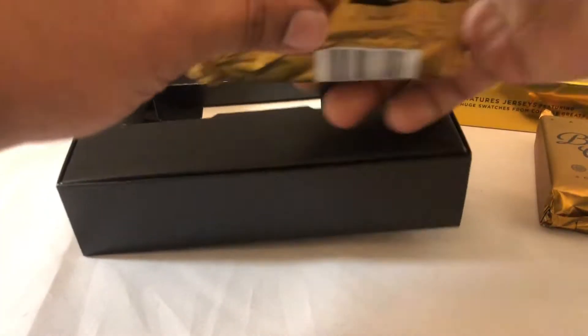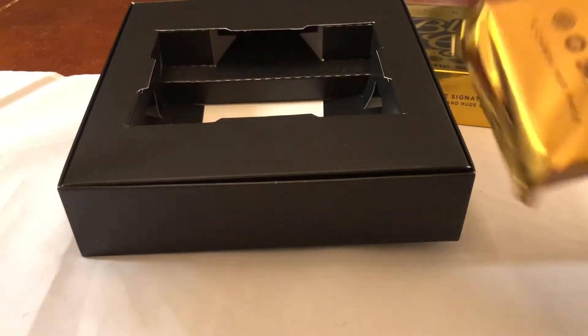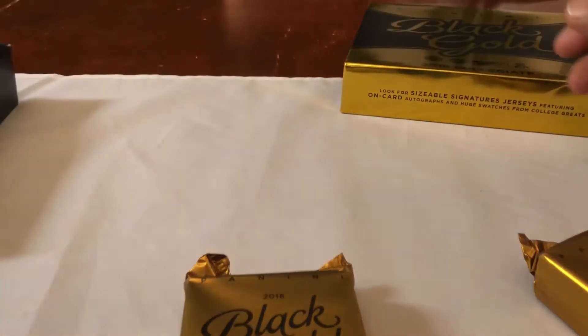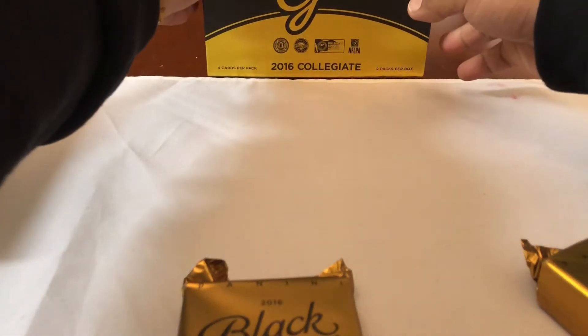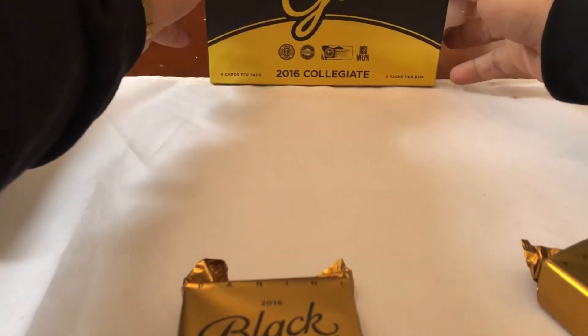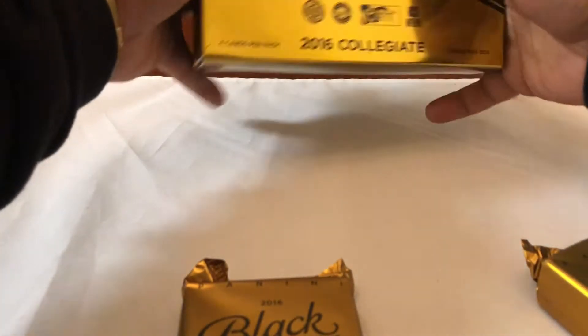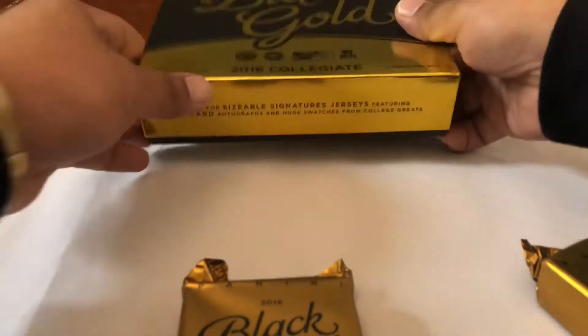Got some heavy-duty packs right here. I'm trying to feel which one's heavier — there's some pack jealousy going on. All right, we'll go right first — right-handed, so it just makes sense to go right first. Stay up! All right, Black Gold, on with the video.